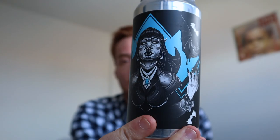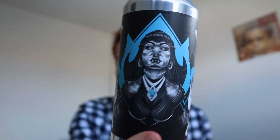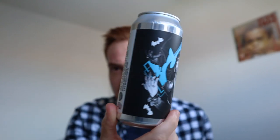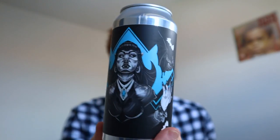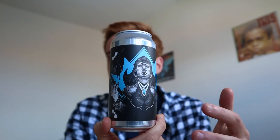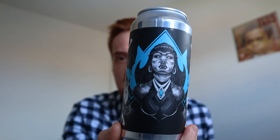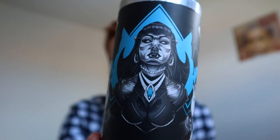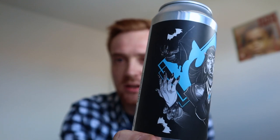The can follows the theme of 'What We Do in the Shadows' with vampires, dark bats, all that cool stuff. Black Iris are known for their dark cans — a few have been pure black with white stencil images on the front. This is a slight deviation as the artwork is a little more fleshed out, but still follows their dark black theme.